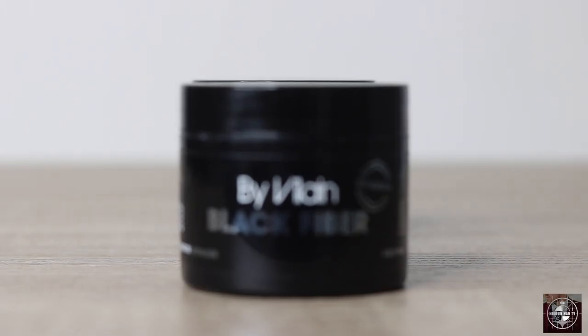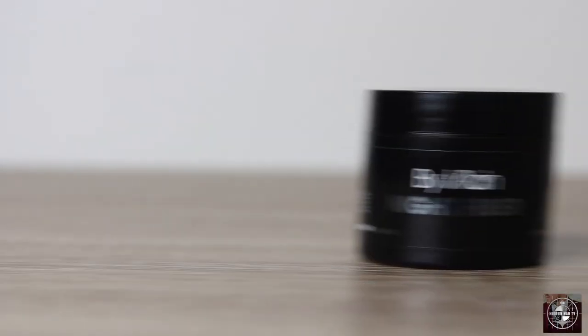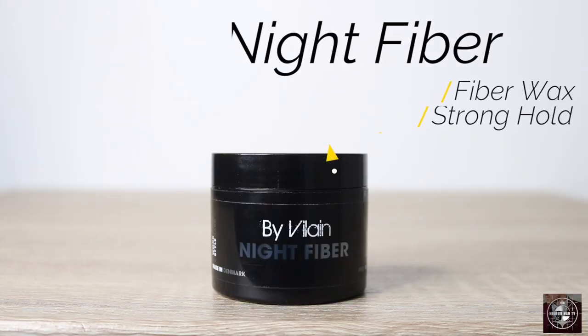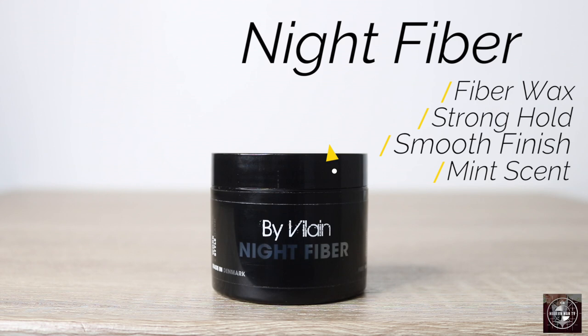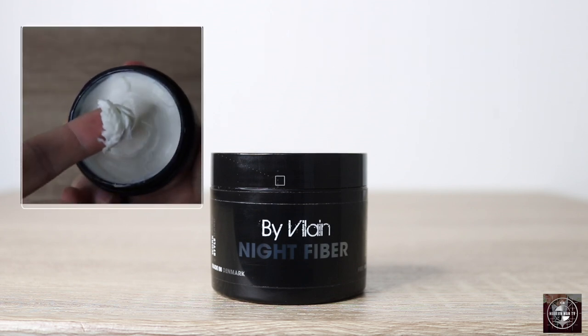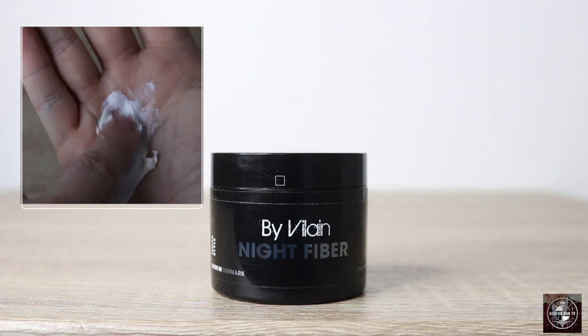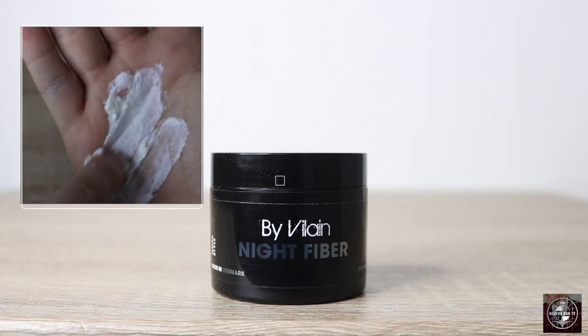Last November we were given the limited edition Black Fiber. Now, slightly revamped, we are introduced to the newest permanent edition to the Byvolane lineup — Night Fiber. Similar to Black Fiber, Night Fiber is a strong-hold, smooth-finish fiber wax. This formula was designed to be different than Black Fiber but still features the same slightly minty scent and the 2.2-ounce black plastic jar seen on the rest of the line. Looking inside the jar, the wax is very creamy in consistency and scoops out much creamier than most of the other waxes from the Byvolane line.